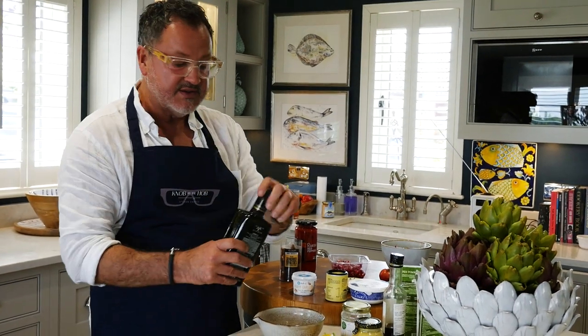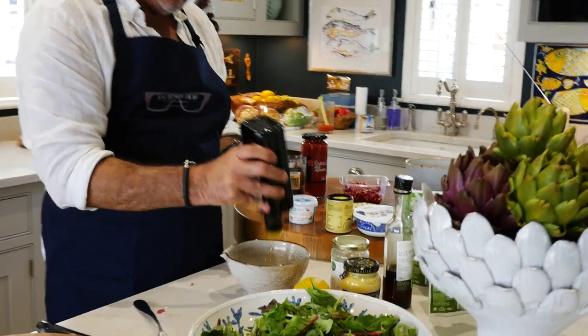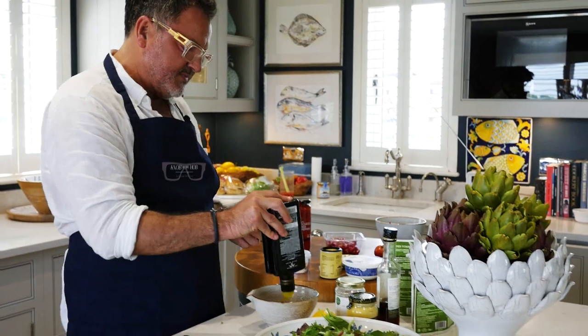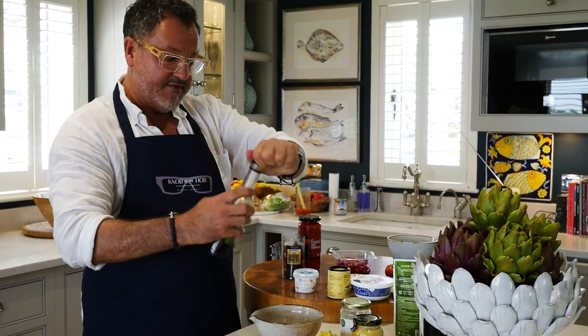Now I'm going to make a dressing — very straightforward. Sometimes I don't even bother putting this dressing in a bowl; I just throw it on the salad. It's always olive oil. As you know, I love a good quality olive oil — this is a Lorenzo extra virgin, Italian or Spanish, whichever. I just love a good quality olive oil. Then a little splash of white wine vinegar.